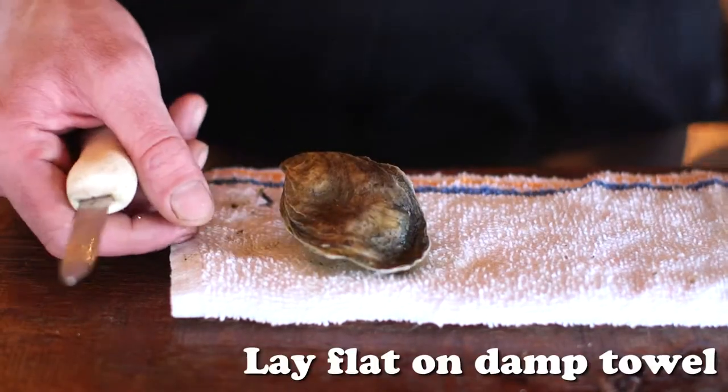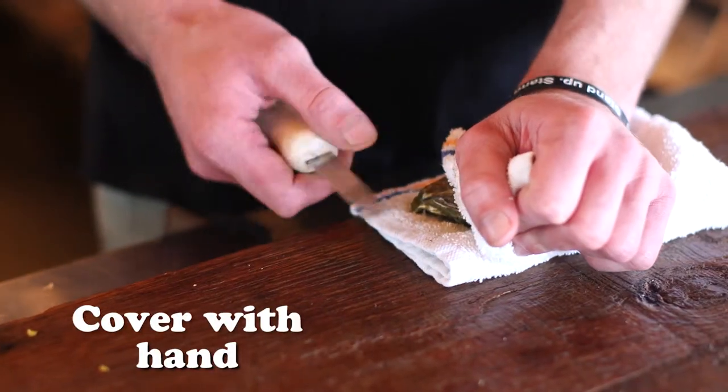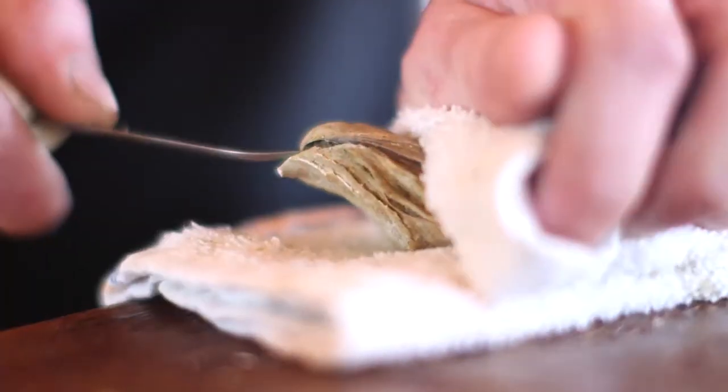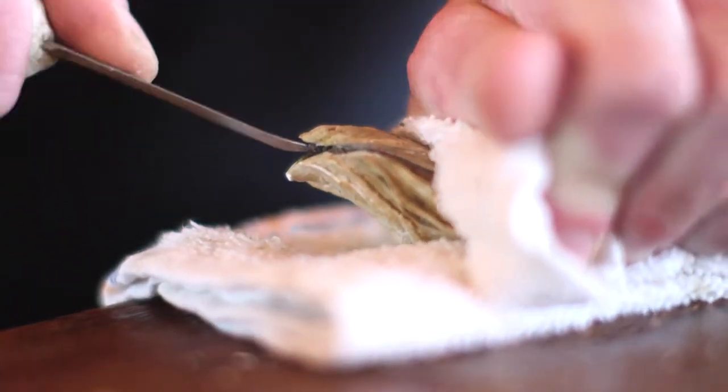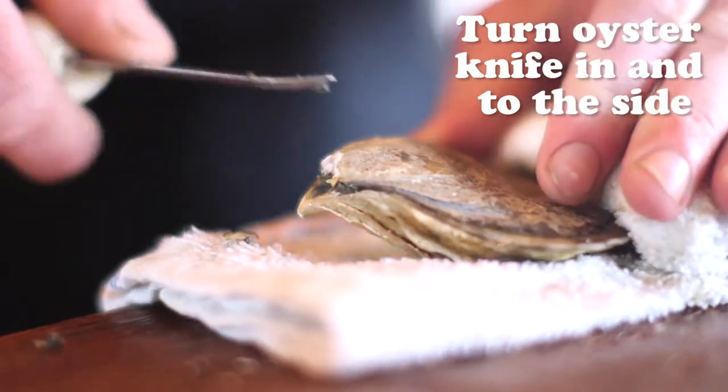How I open an oyster is basically I lay it flat on a semi-damp towel, take my hand to cover it, and hold it back from the seam. I take the tip of the oyster knife, find the seam of the oyster, apply very light pressure inside until you get resistance, and then turn your oyster knife in and to the side to open up the oyster.